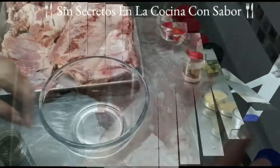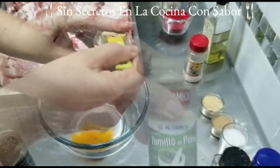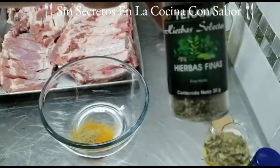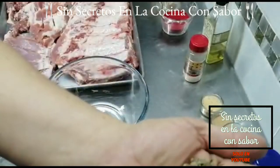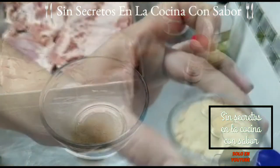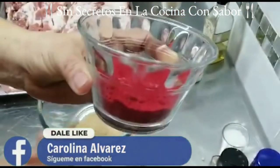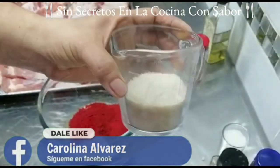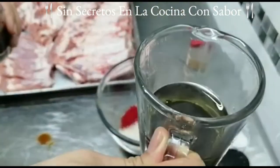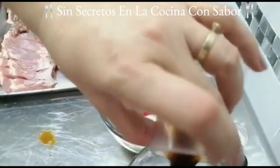En este bowl vamos a empezar agregando la cucharadita de cúrcuma en polvo, la cucharadita de tomillo en polvo, la cucharadita de pimienta blanca en polvo, las dos cucharadas de hierbas finas. Te las vas a poner en la mano y le vas a hacer molinillo para que estas se puedan desbaratar perfectamente bien y queden pulverizadas. Ahora vamos a agregar la cucharada de cebolla, la cucharada de ajo en polvo sin sal, el tercio de taza de paprika ahumada, el tercio de taza de azúcar y 60 mililitros de aceite de oliva.